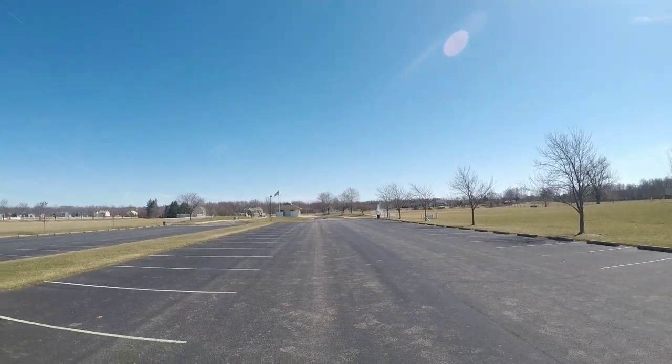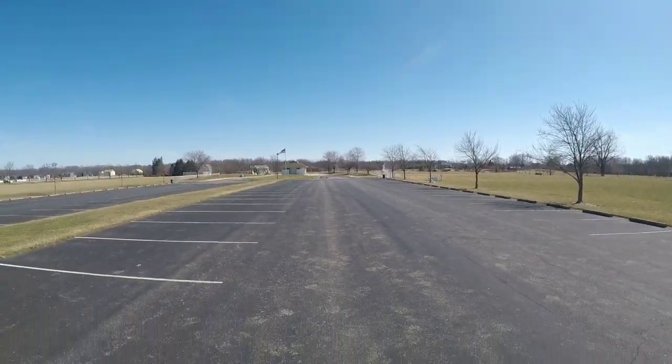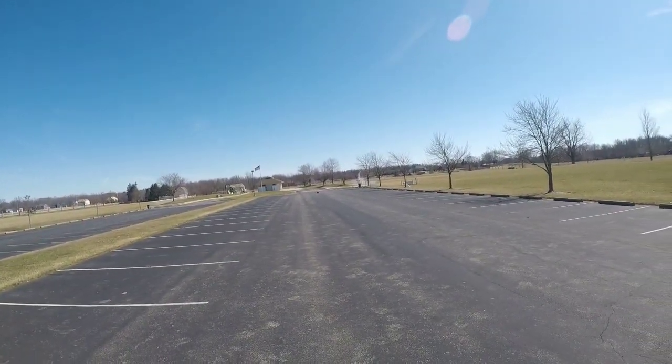I'm loving the Mojave, man. If y'all ain't got a Mojave in y'all's lineup, y'all gotta get y'all one — definitely. These Z batteries are the truth though.